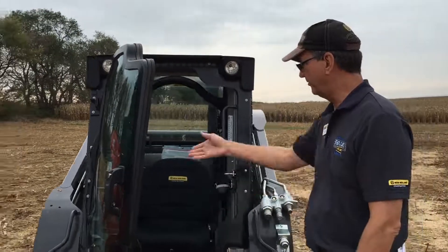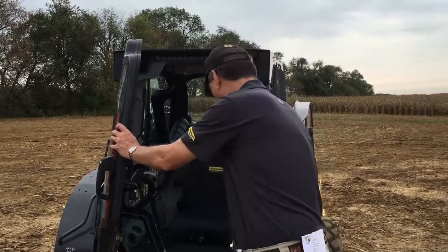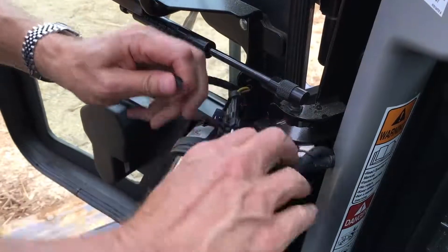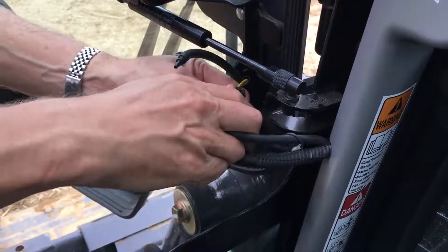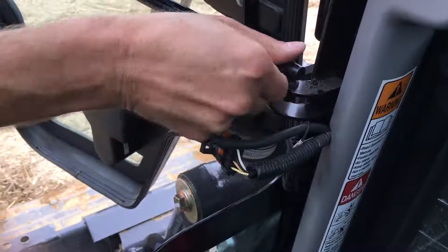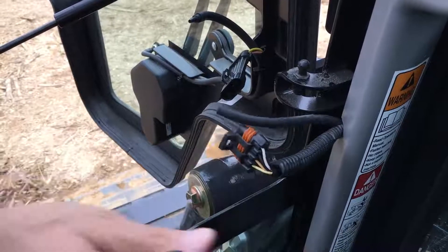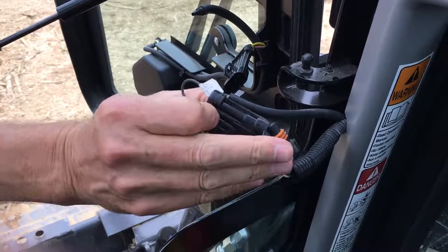We have a couple of things in the back here to unhook, but there's nothing that requires tools or a mechanics education. I'm going to unhook a wire, unhook the windshield washer hose, and take the little gas strut support off here. Once you've got the wire unhooked, don't forget to put the dummy plug on here.